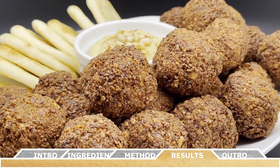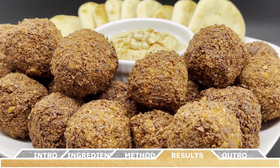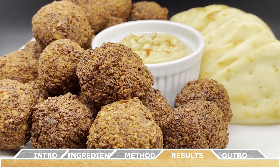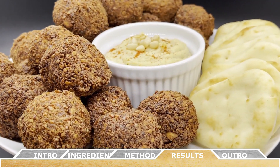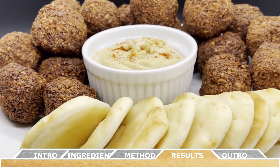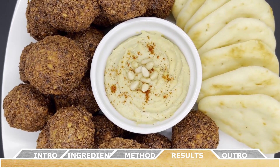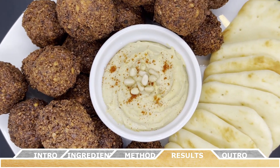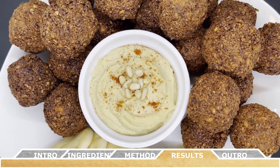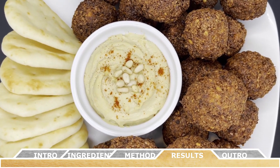You can serve the falafels fresh with a plate of hummus or a creamy tahini sauce. Just like that, you've made your very own falafel right at home. These have plenty of flavor with a hint of spiciness and a great crunch, and this recipe makes a huge side dish — best served with some pita bread, hummus, or tahini sauce for dipping. Stay tuned for an upcoming homemade hummus recipe as well.